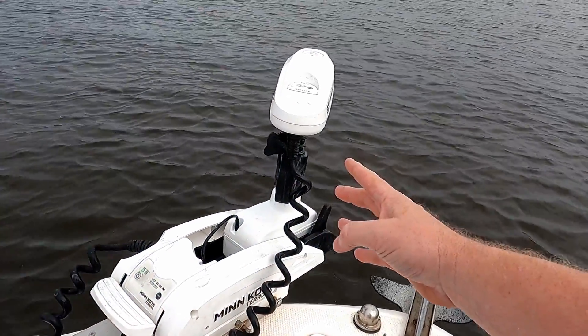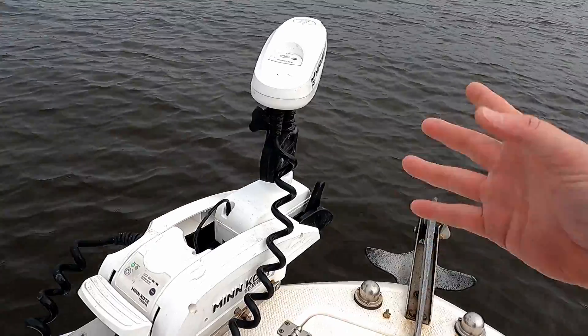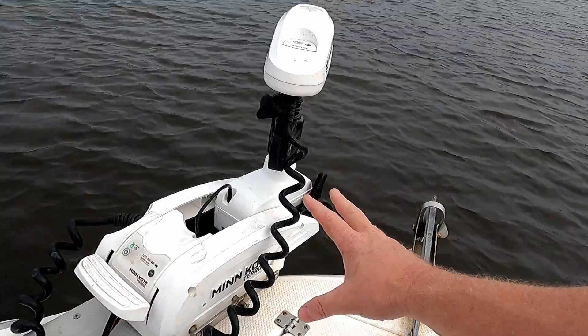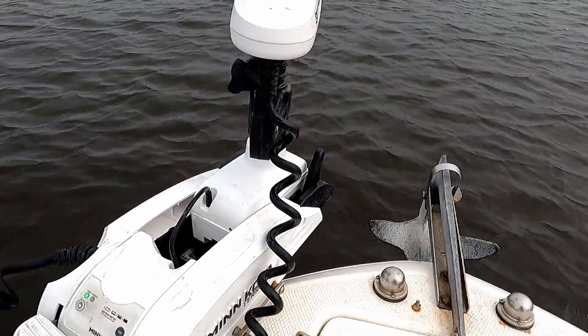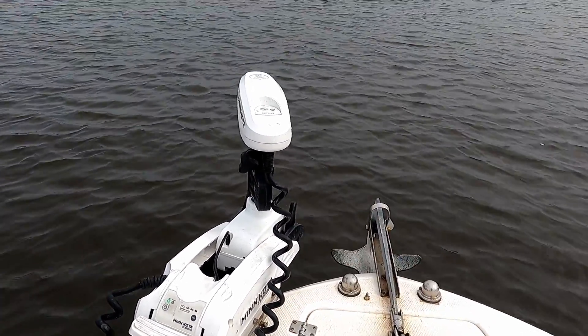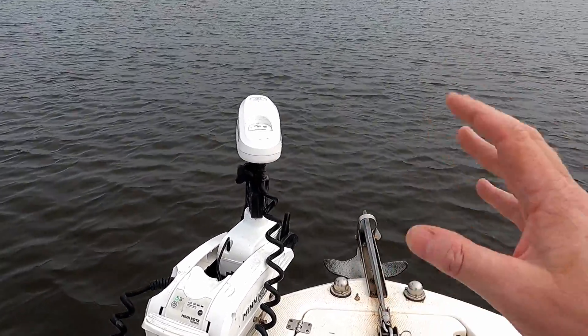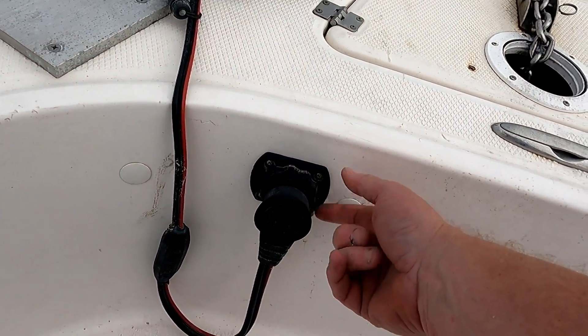I'll go over my setup and show you how I got the wires run, how I charge it, and everything. I have the 36-volt 112-pound-thrust MinnKota Terrova. Previously I had the MotorGuide 105-pound-thrust 36-volt. I've had the Terrova about two years and it's been working flawlessly — just recently I did have to replace the steering box, which was pretty easy. I just have the wires run through here through a plug that screws in.